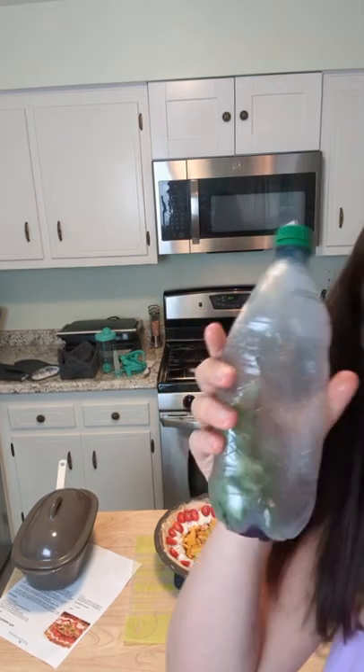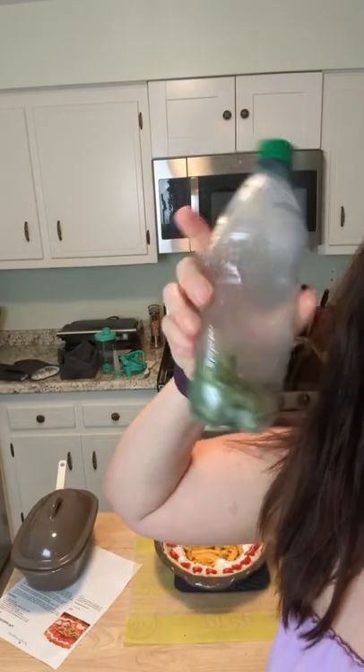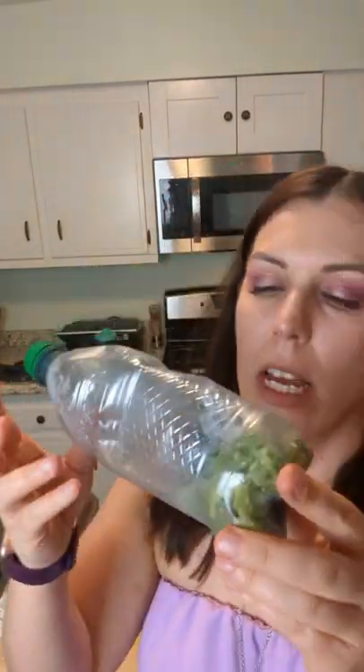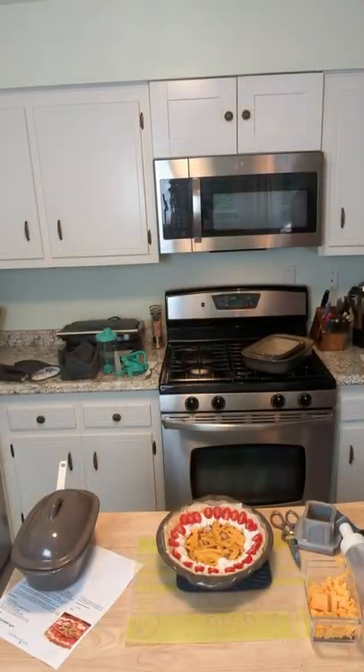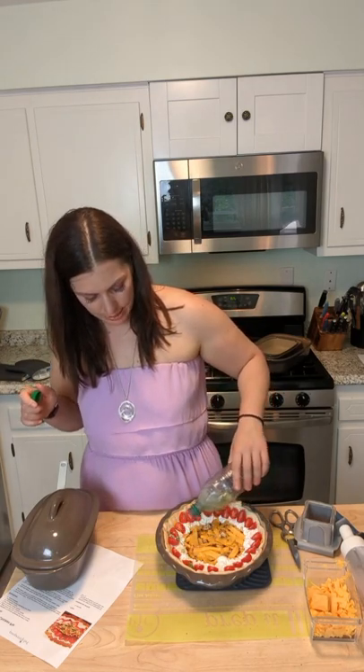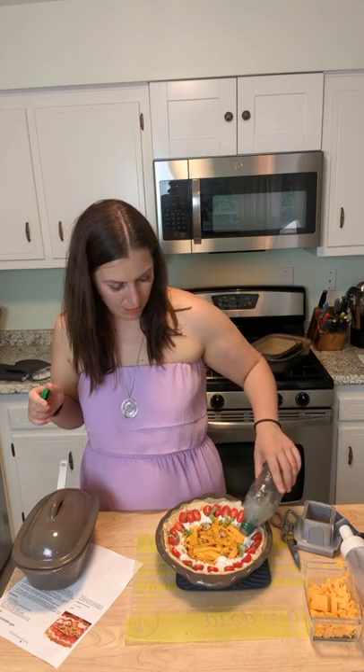TikTok taught me this one — does anybody keep this bottle in their freezer? These are green onions. I never go through enough green onions so they always go bad. You slice them, put them in a plastic water bottle, and keep them in the freezer. Then just sprinkle them on top straight from the freezer — they're sliced so thinly they thaw in about five minutes. Now we add some green and it's all coming together!